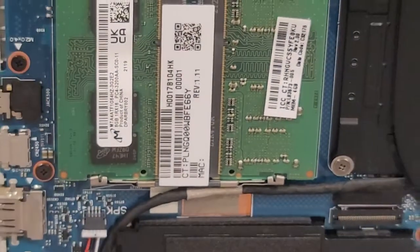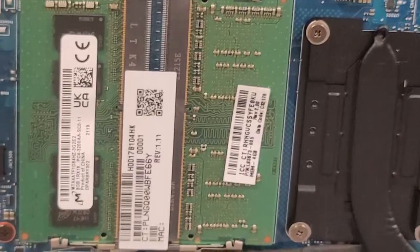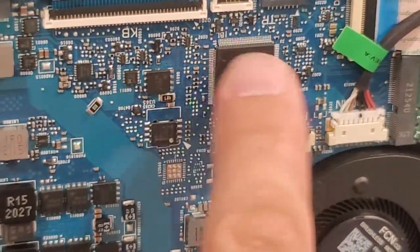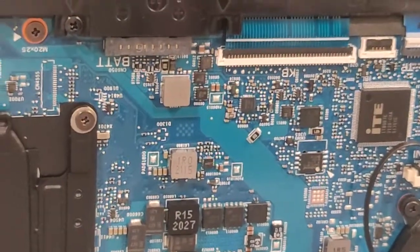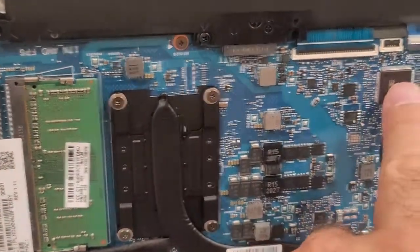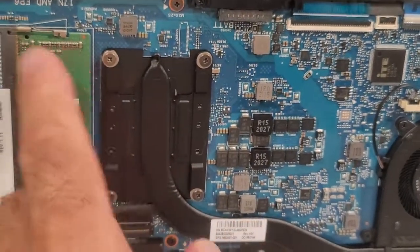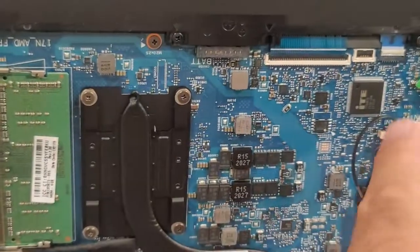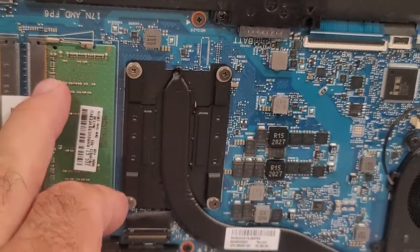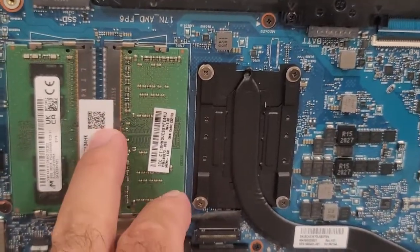My concern was that some new laptops have a built-in chipset of RAM, meaning you might find only one physical slot — for example 4GB — and the other 8GB is built into the motherboard as a chipset. In that case you cannot upgrade beyond what's built in. But fortunately, this laptop has two physical slots, so we can replace either RAM module with a larger one and upgrade freely.